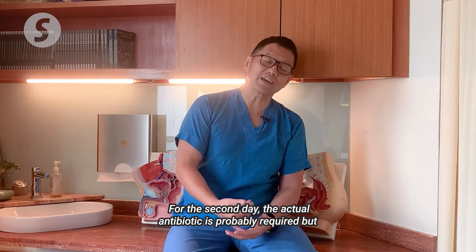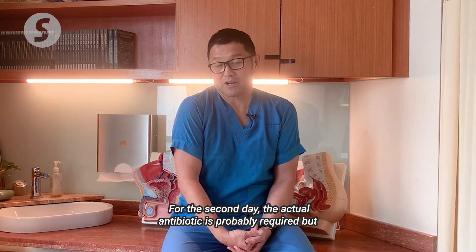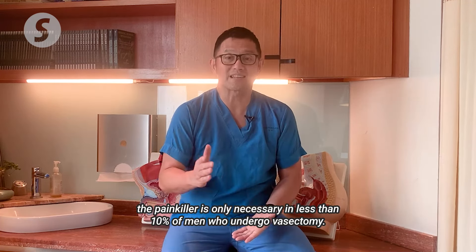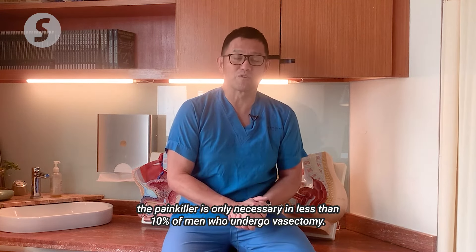For the second day, antibiotics are probably required, but painkillers are only necessary in less than 10% of men who undergo vasectomy.